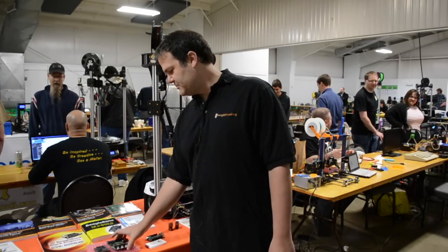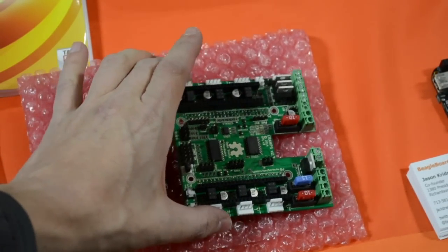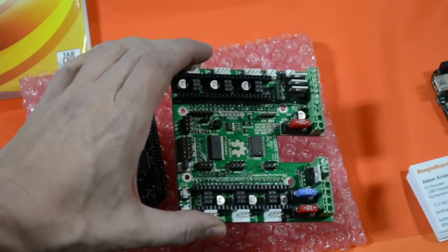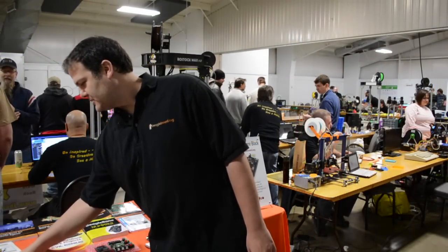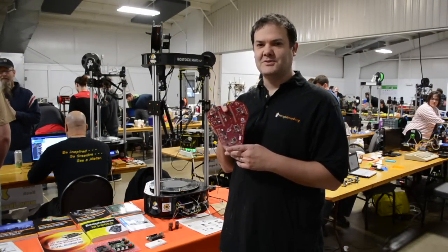We've got a lot of different people building different add-on boards that you can use to drive things like 3D printers, which is of course the main interest of this festival. But we also have people hooking up interfaces for driving other types of CNC mills and lathes, and 3D printer controllers that look especially attractive, like the T-Bone cape.